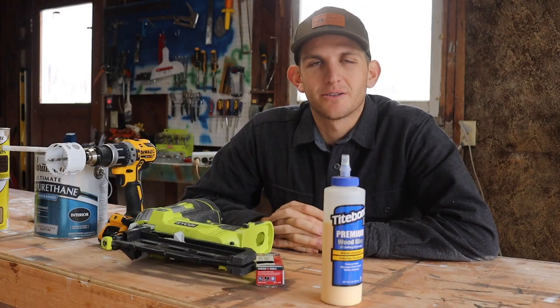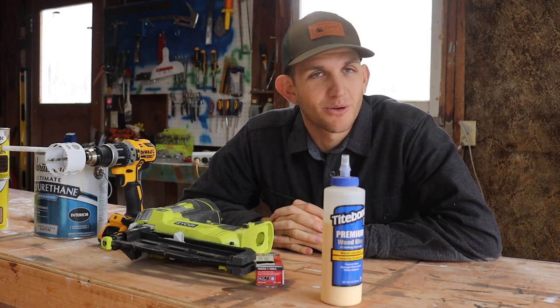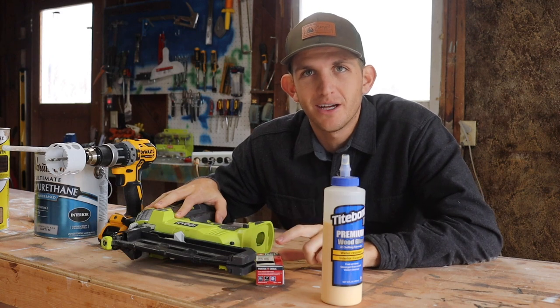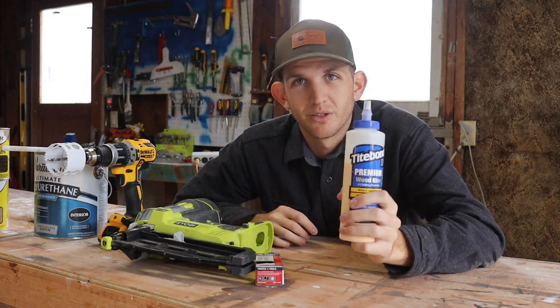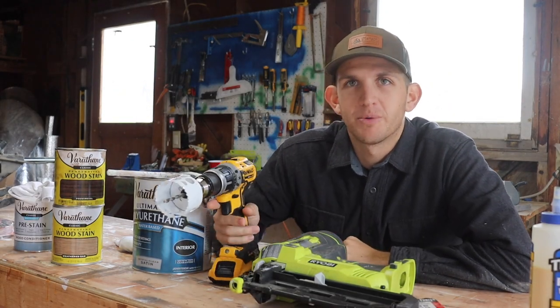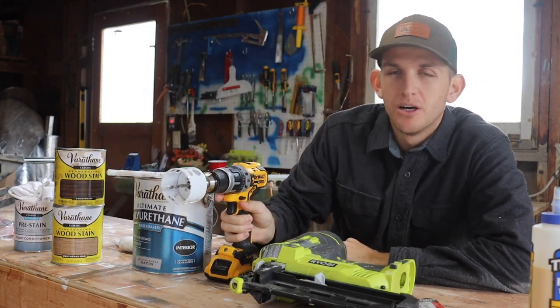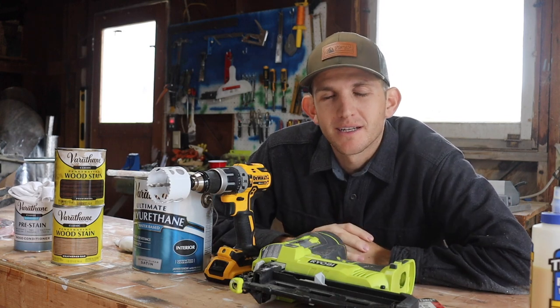Once all the stain and clear coats are done drying we can go ahead and start to install these boards into the van. To do that I'm going to be using a nail gun with one inch nails and wood glue just to make it even stronger. While installing with the nail gun I'll also be using this drill with a two and a half inch hole saw to make holes for my 12 volt puck lights going into the ceiling. With that out of the way, I'm going to mask up and get to sanding.